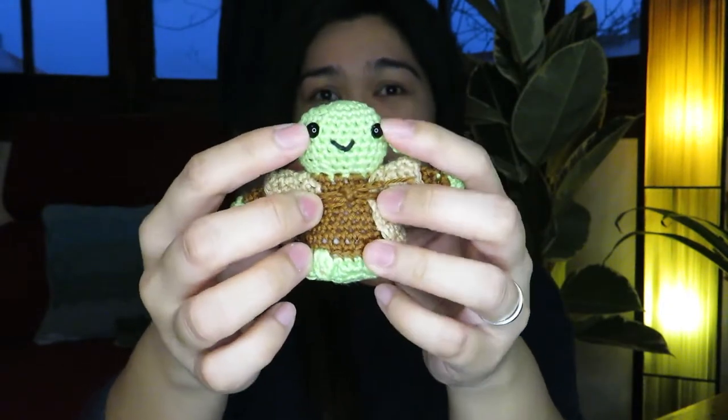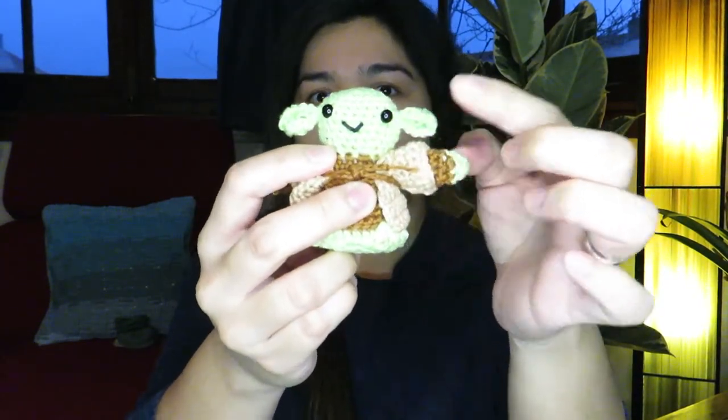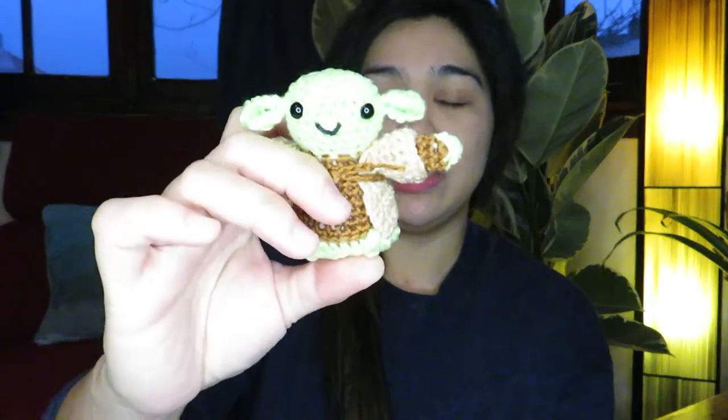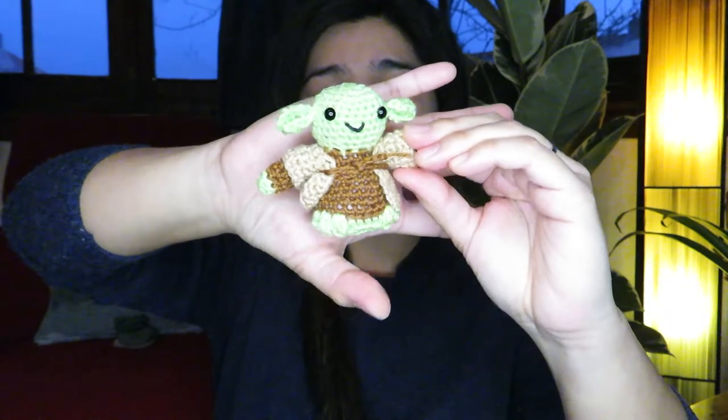I wasn't really sure about the eyes yet because I find them a bit small. So the next time I make a Baby Yoda, instead of 6mm eyes I'm going to try 8 or 10mm eyes so it will really look like Baby Yoda. For this one I also used Yarn and Colors Must Have, which is 100% mercerized cotton — it gives a little bit of shine and sturdiness to the amigurumi toy.